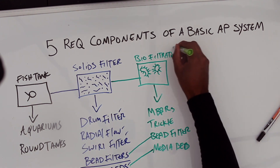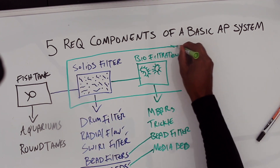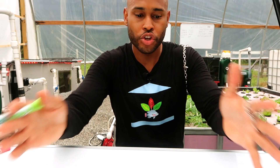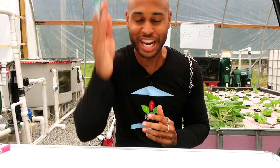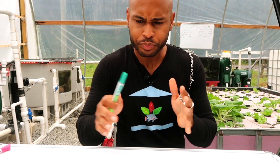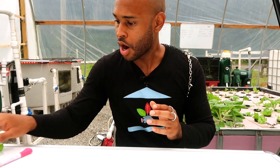That means these can be combined into one unit. Your bead filter is both a solids filter and a biological filter. Your media bed is also a solids filter and a biological filter. So you can combine them both together and get a two-for-one — consolidating your components, saving room, and conserving space and energy.